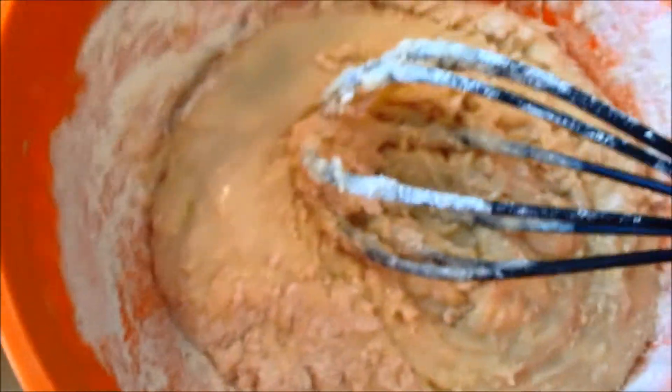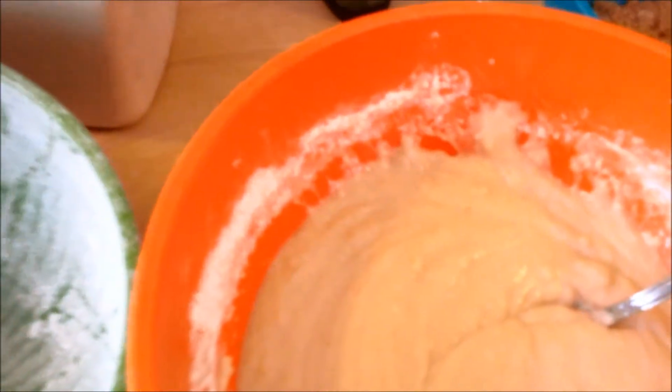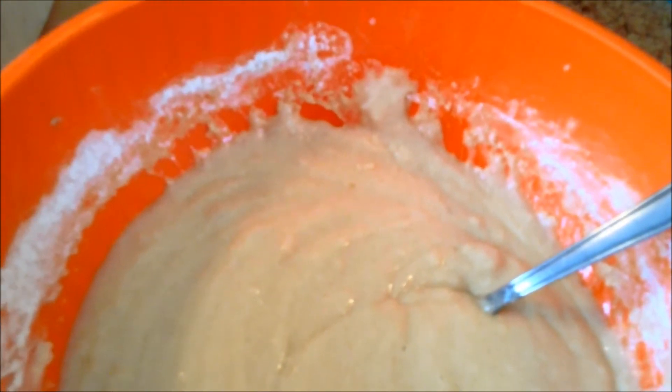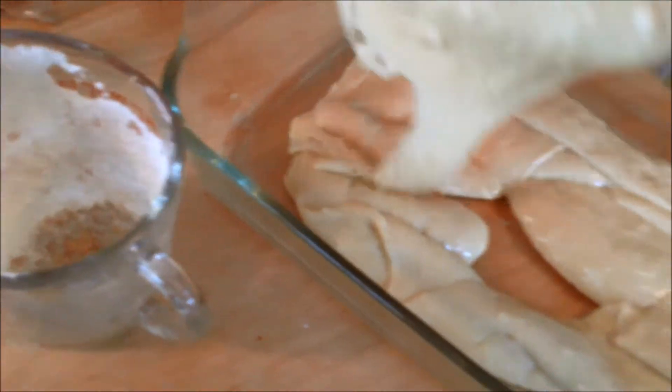I mixed it up real good with a spoon. I've got the butter melted, the oven preheated, the pan ready, and the topping ready — so we're ready to go. We're going to pour half the cake batter into the 9 by 13 pan. That looks like about half — now I'm going to spread that with my big spoon.